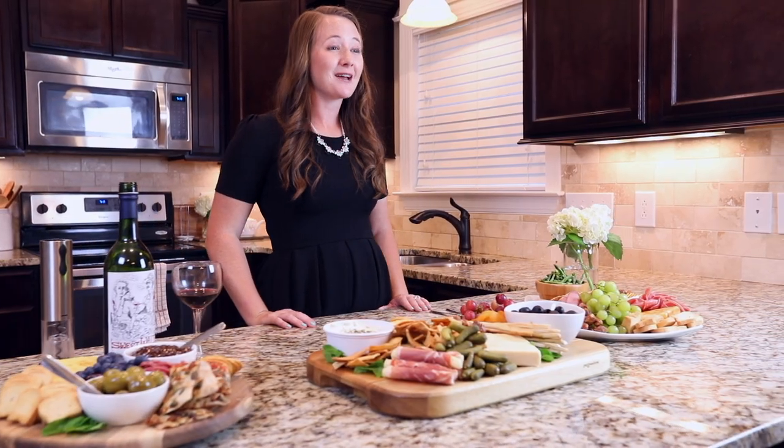Thanks for watching! Let's see your charcuterie creations on social media — be sure to use the hashtag Beyond the Table so I can see all of them. Follow me for more recipes, videos, and kitchen tips.